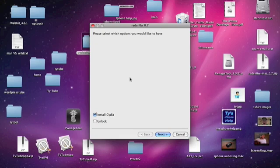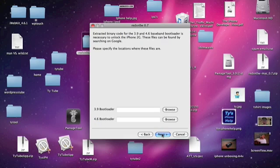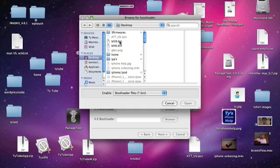It says: please select which options you would like. Do you want to install Cydia? Of course — that's what we need for a jailbreak. And then there's the Unlock option. This is for the iPhone first generation unlock — you won't see this if you're on an iPod Touch or a 3G iPhone. You don't have to do the unlock; this is only if you want to unlock your iPhone first generation. I'm going to select it. If you're not on the iPhone first generation, ignore this part.